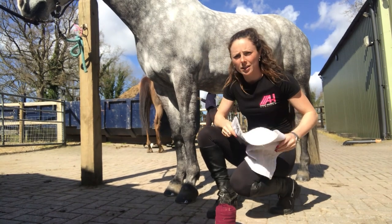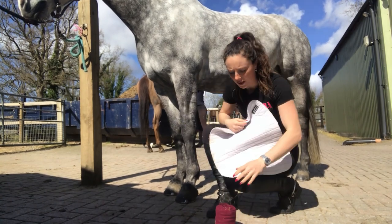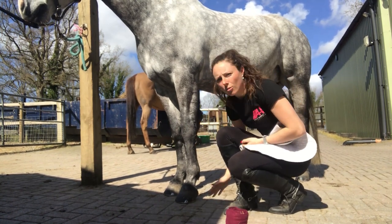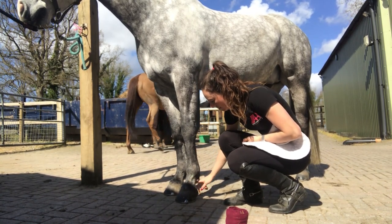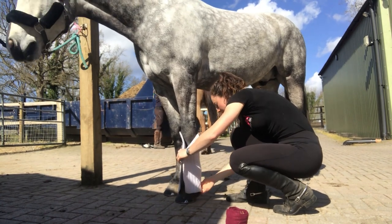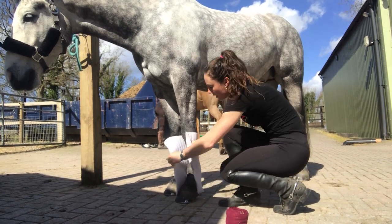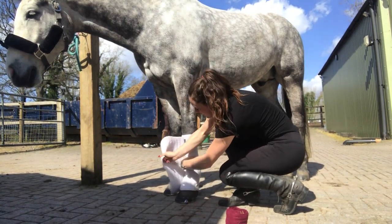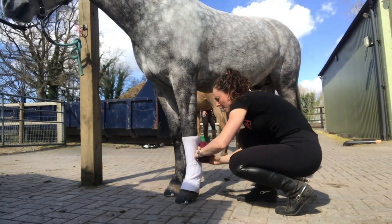First we're going to show you a stable bandage. I've got my bandage pad here - these ones are HKM but lots of brands do them - and then my fleece bandage. The stable bandage doesn't go quite as low as a travel bandage; a travel bandage goes right down to just below the fetlock. We start with the bandage pad in line with the heel, so it's just above the knee, and always put the bandage to the front first and tuck it in, with the top layer going to the back.